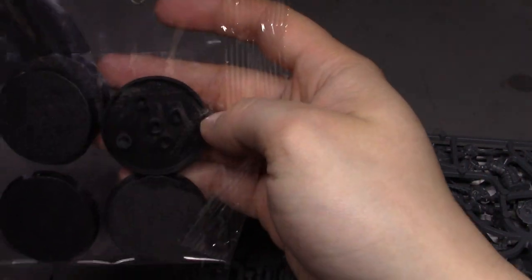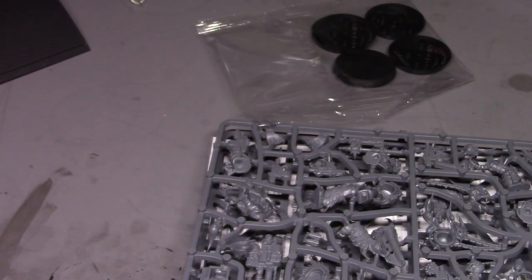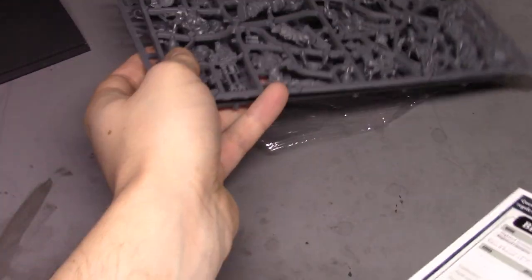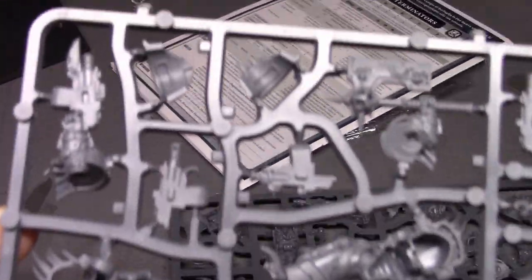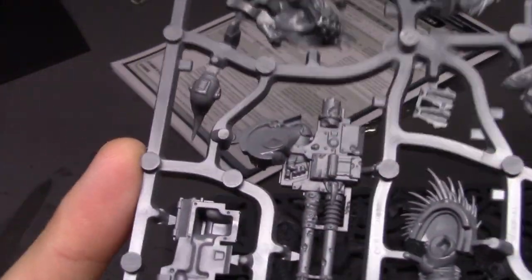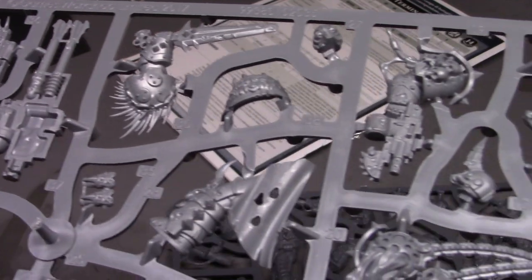There are one, two, three, four, five bases — so five figures, I thought there were four. Let's look at the sprues first just to get a better idea of all the detail on here. They look very nice. I'm sure it's going to be a pain to clean, just like all Games Workshop plastics are, but they look pretty damn nice, that's for sure.